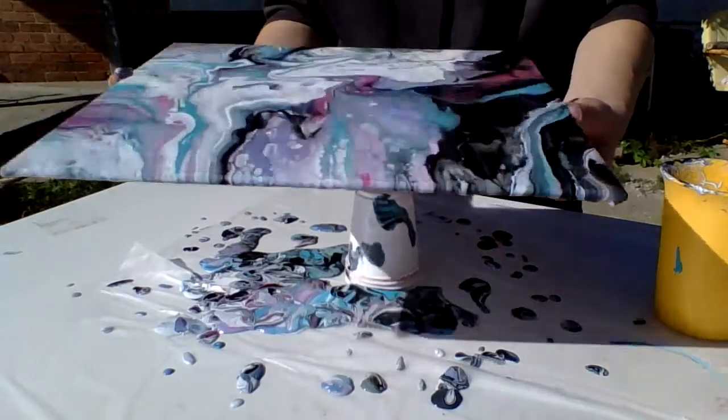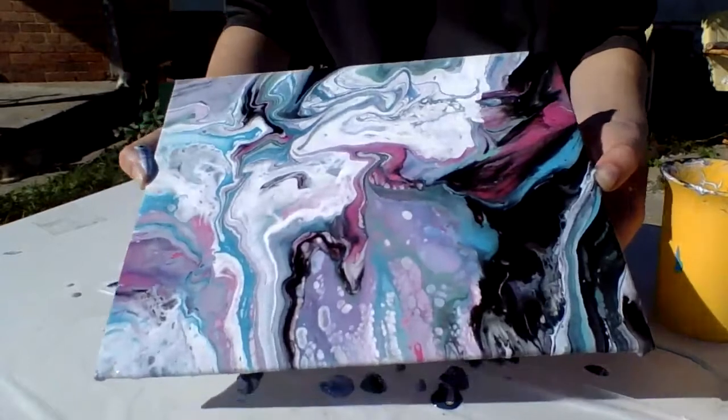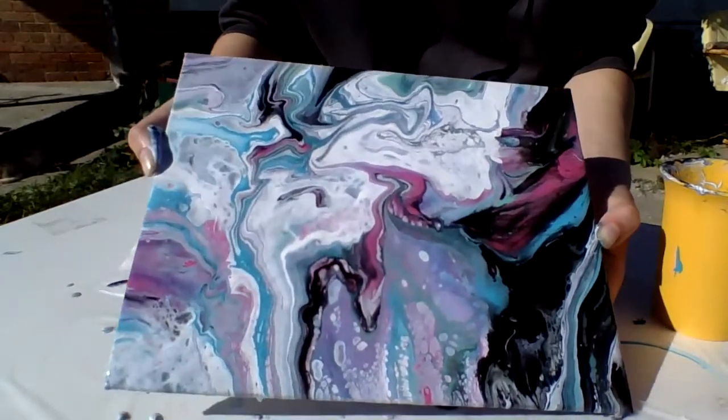And there we are. It's mostly bright colors, but it looks really good to me.